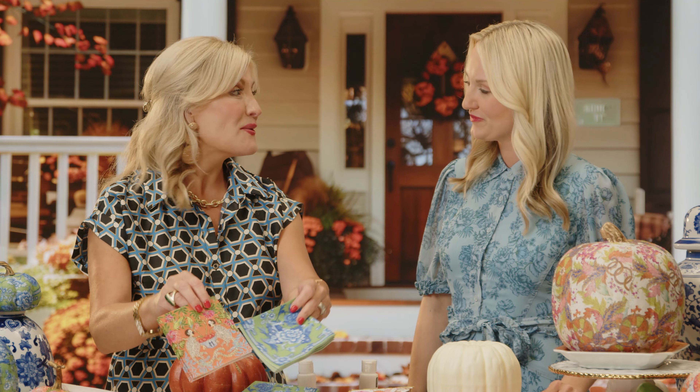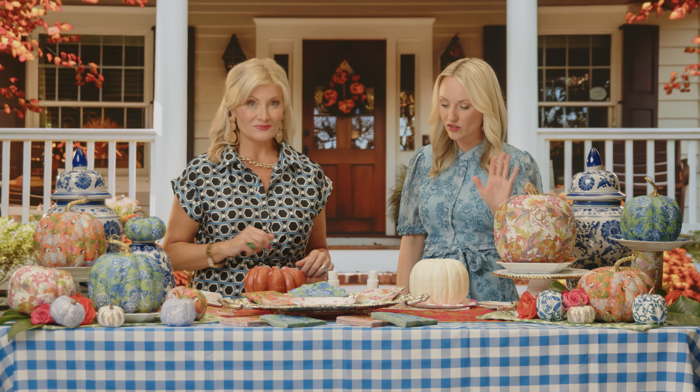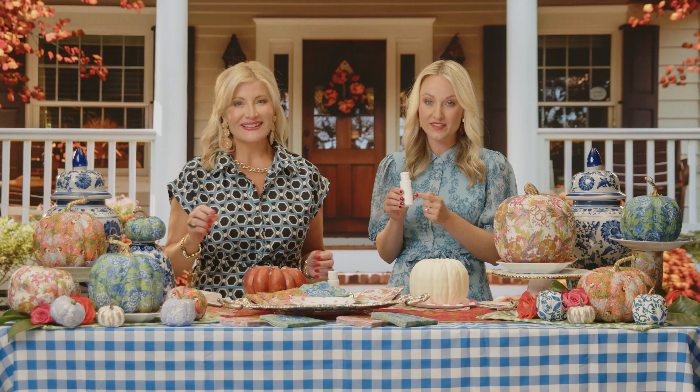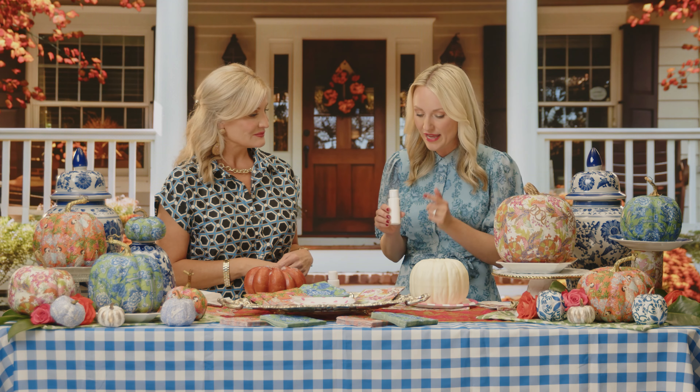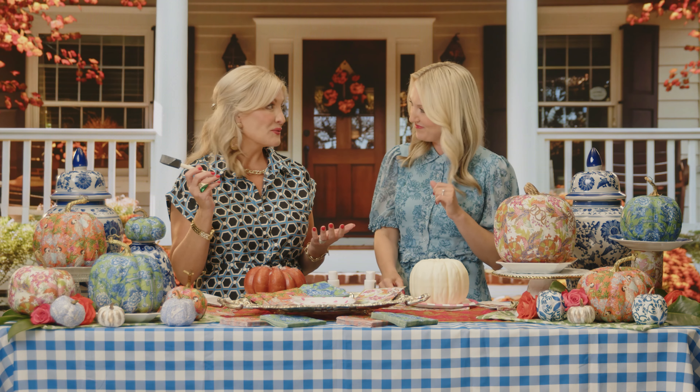We've had so much fun with this. It's affordable, it's easy, and you just need a few supplies — that's what it's all about. Pull out those old faux pumpkins that you maybe have used in years past. You're going to need some cocktail napkins, and we ordered a variety of patterns and textures because they make the whole look come together — the busier the better. You're going to need that craft glue, the water-based glue, which you can get at any craft store. That's going to be the secret to getting the napkin on, and of course your paintbrushes.